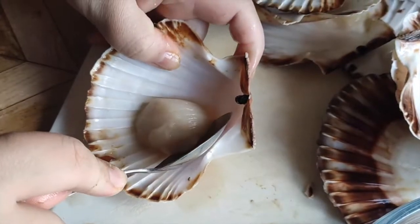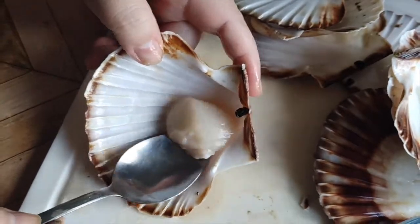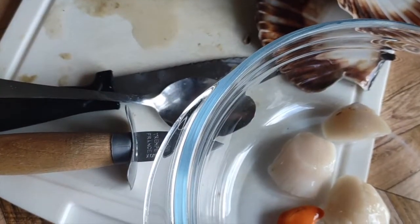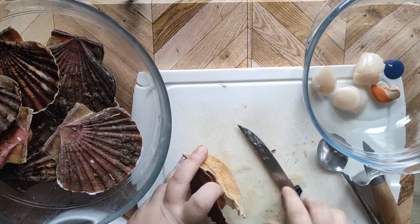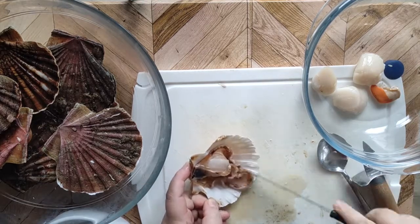Finally, with the spoon, gently separate the scallop muscle from the bottom shell. Set aside for cleaning. Now do the same thing with the rest of the scallops. If this might seem a bit difficult at first, don't worry — it'll definitely get easier with practice.